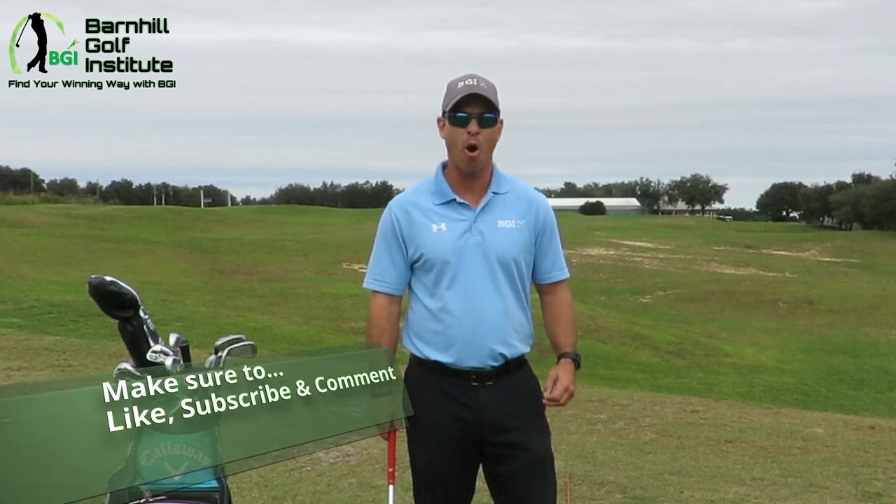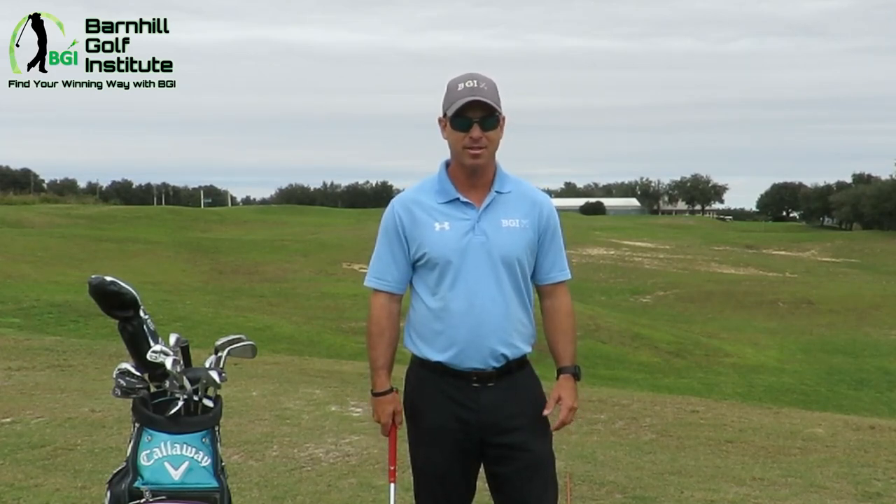Hey everyone, this is Neil Barnhill with the Barnhill Golf Institute helping you find your winning way. Today is part two of our beginner series of five lessons and we're going to talk about the setup. Last lesson, the first one, was on the grip — today the setup.